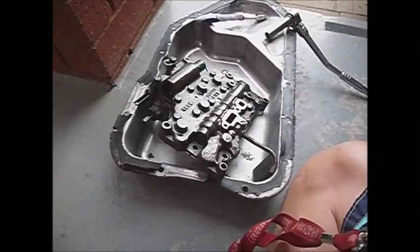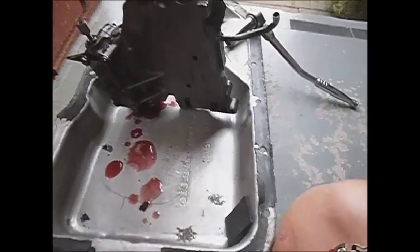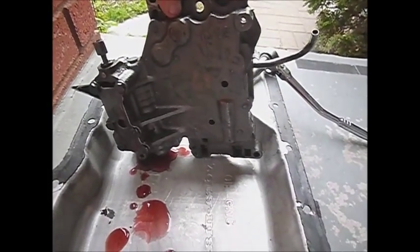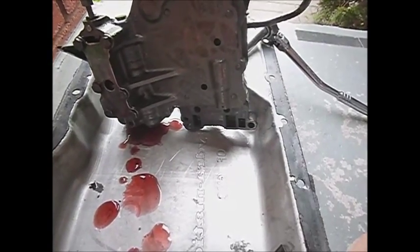We hope to see light at the end of the tunnel. Time to take apart the valve body and give it a good cleaning. Hopefully there won't be too much gunk or crud inside of it, so we'll take it from there and see what happens.